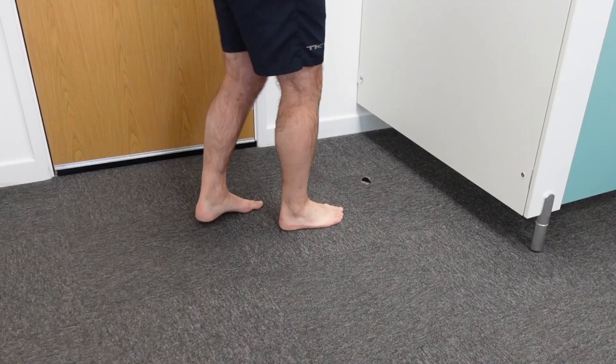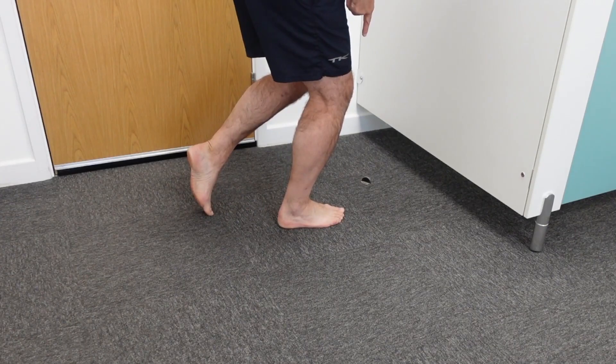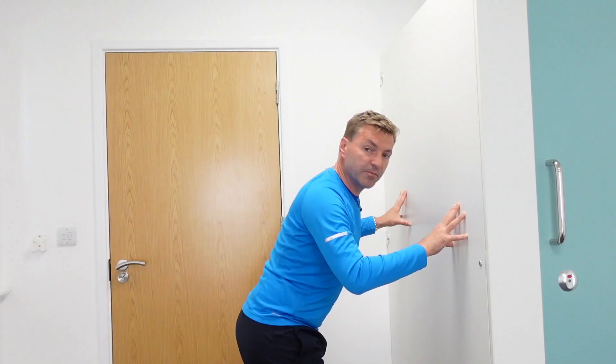The second stretch targets the soleus. Place your right leg a little in front of you, supporting yourself on your left toes. Bend your knee forward while keeping your heel on the floor — you'll feel the stretch a little lower in your calf. Hold for 10 seconds, repeat 10 times, and do three sets. It's important that you stretch both muscles.